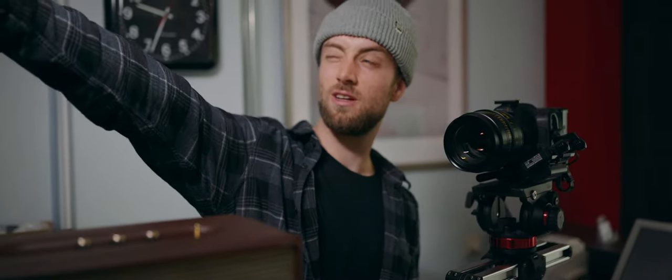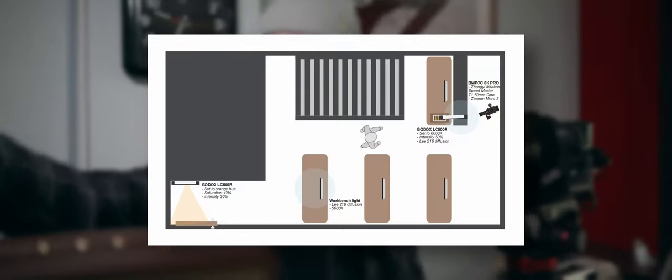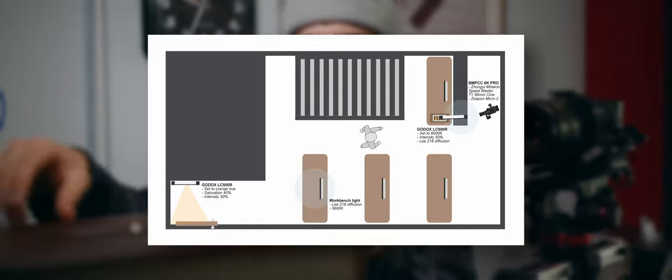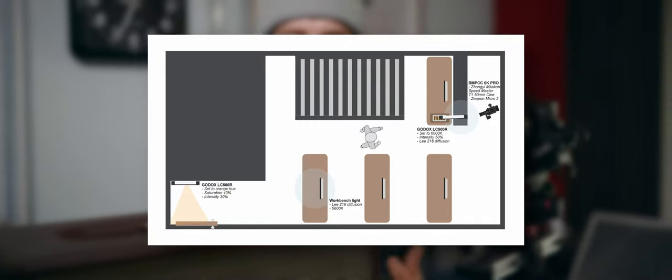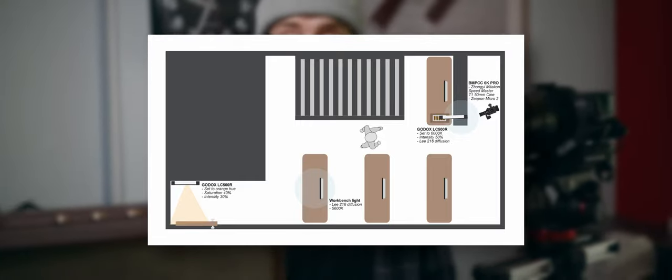We used a Godox LC500R in the back to add a little depth. And then a 6000 Kelvin LC500R to illuminate the speaker. We used this speaker to get some sort of motivation for the sound — for the music we're using in the video.